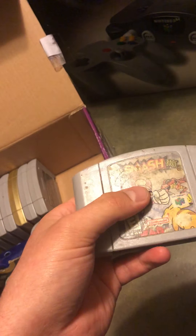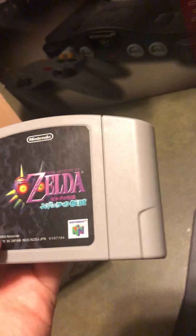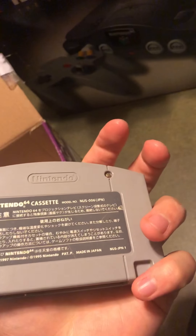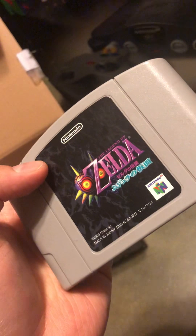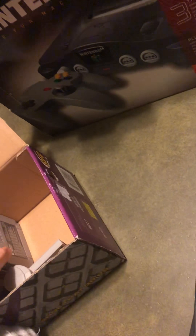I have the Japanese version of Ocarina of Time, though I don't have the guide or manual for it. I've never played it, so I can't tell you if it's good or not. I've only played the American version. I heard the Japanese version has a lot of glitches and bugs - some parts that are useless in the game - so I can't really decide on that one.